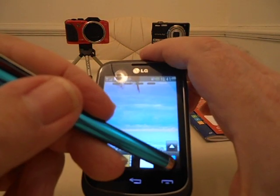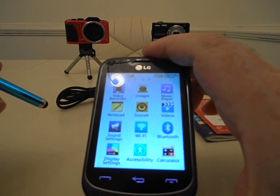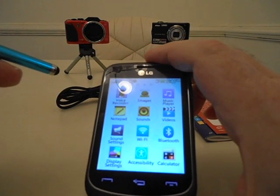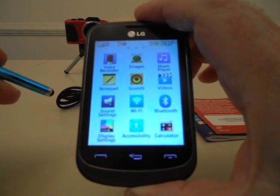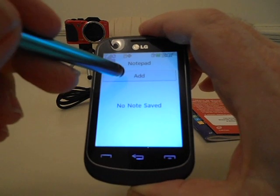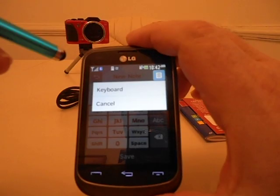If you have any emails, text messages, or anything like that, as you go through there it'll read them to you. You can put notes in there — note pad, add a little note. Up on the top right, hit 'options,' then 'keyboard,' and you can just type something in if you want to.